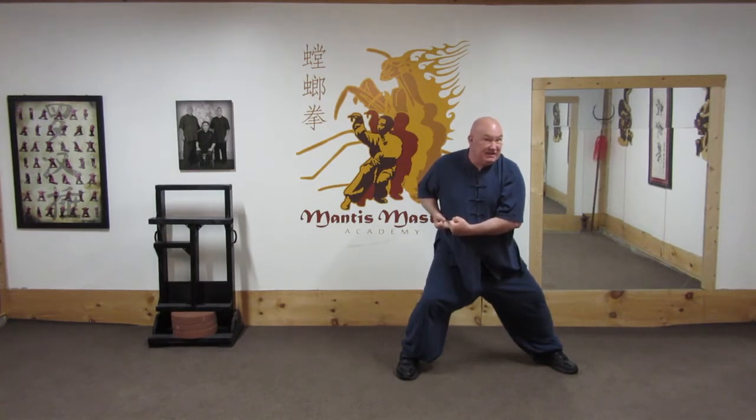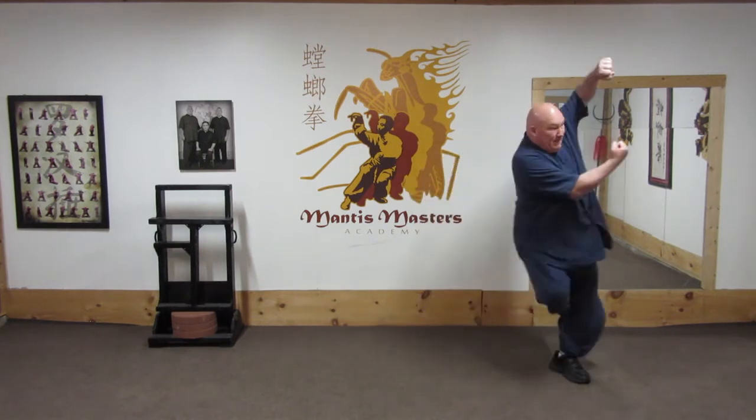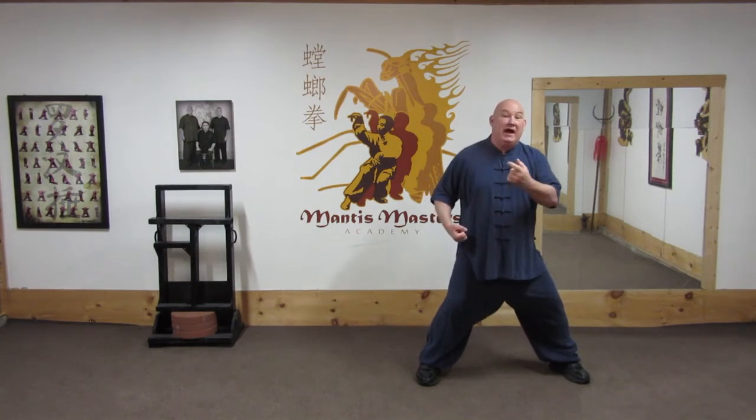Now, let's say I didn't get a good hold and he pulled back. My strike to his neck failed. He's got a punch coming to my head because, of course, the side of my head is completely open. I'm going to come up with my left arm and strike into the diaphragm.